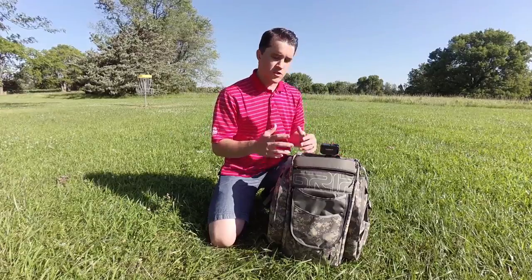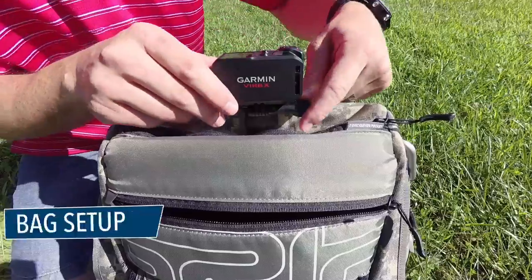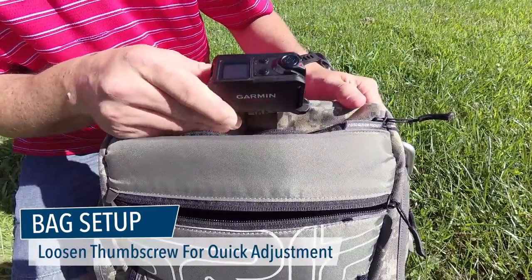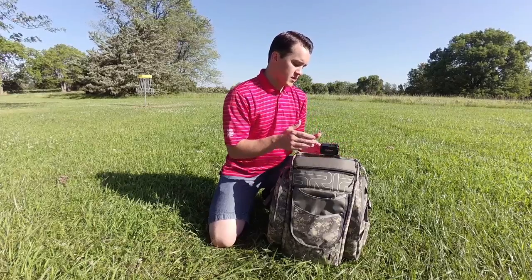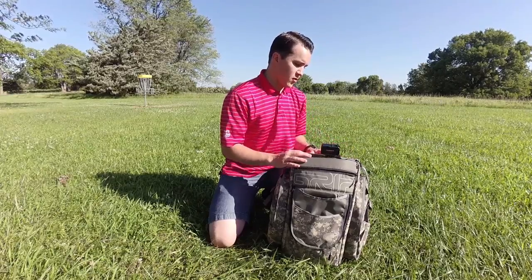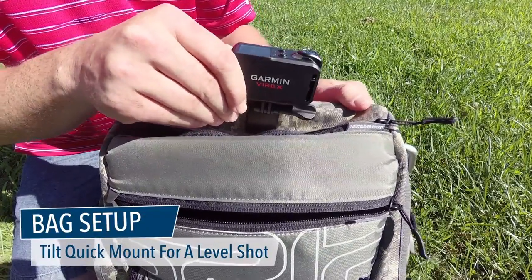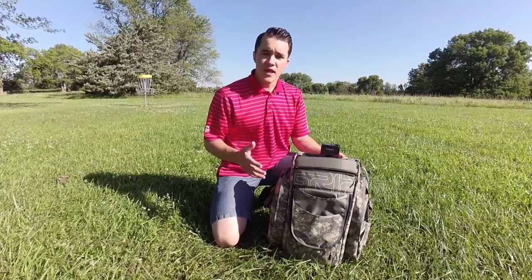Now that the camera is on the bag, let's talk about quick adjustments. You want to make sure the thumb screw is loose enough that you can quickly make an adjustment, but also tight enough that it won't just move on you. What also makes the quick mount awesome is that if you are on a hill, you can move it horizontally and quickly straighten it out to get the shot.